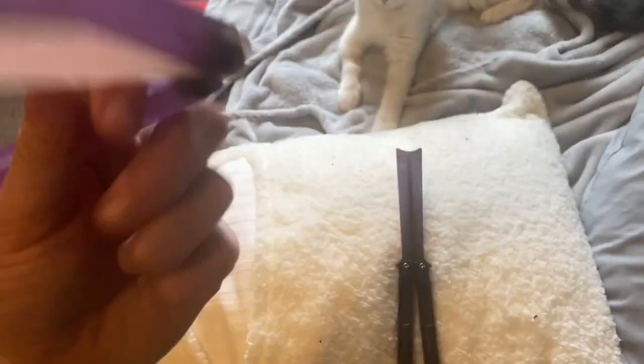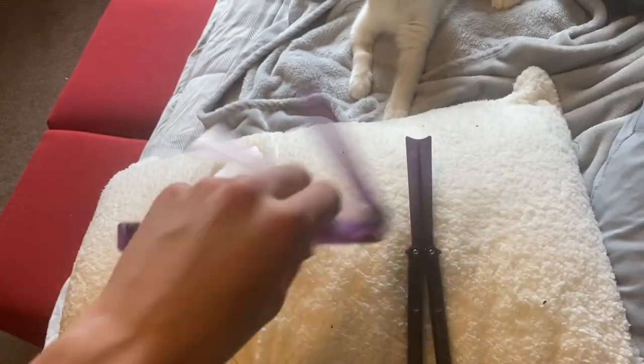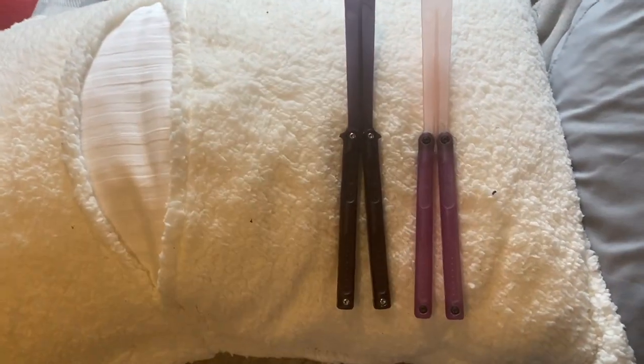How cold it is and the warmth of your hands makes it more flexible. If you throw it in the freezer it'll become more solid again — weird quirks, but there you go.